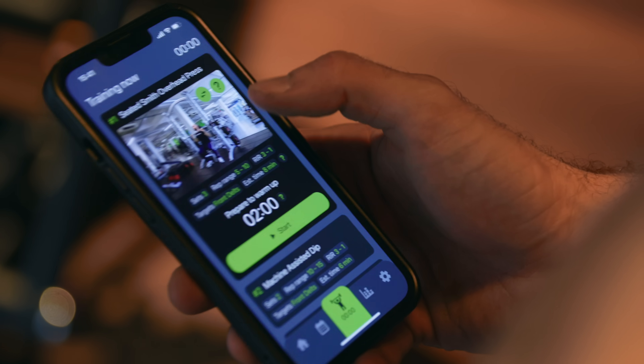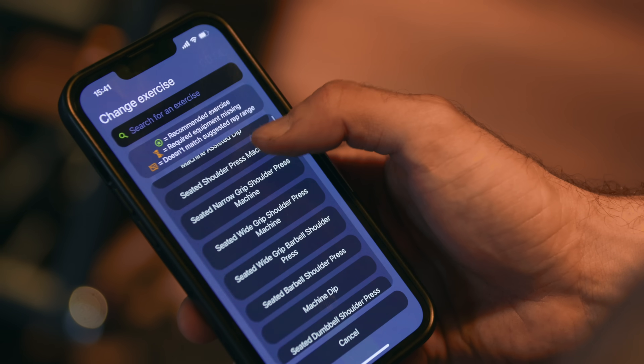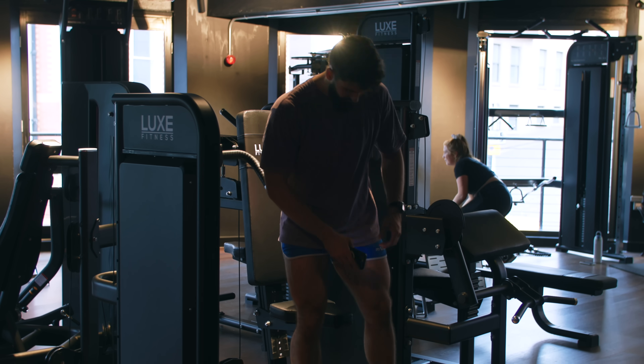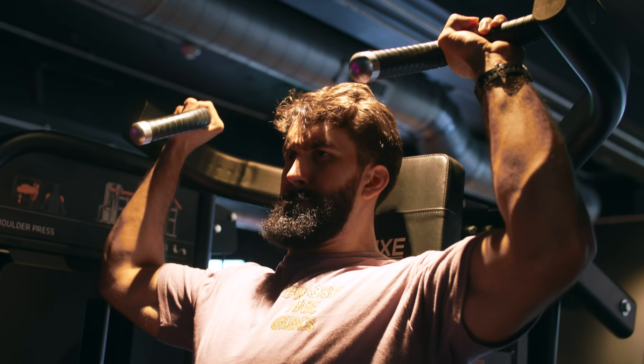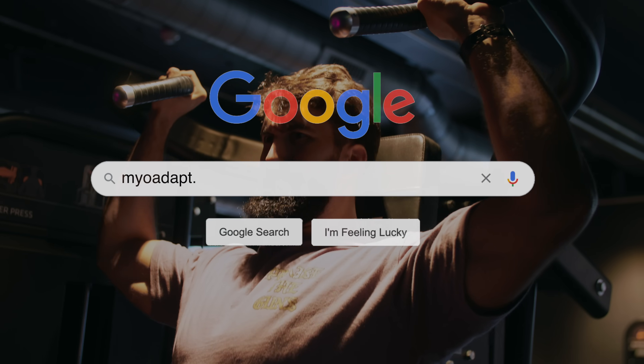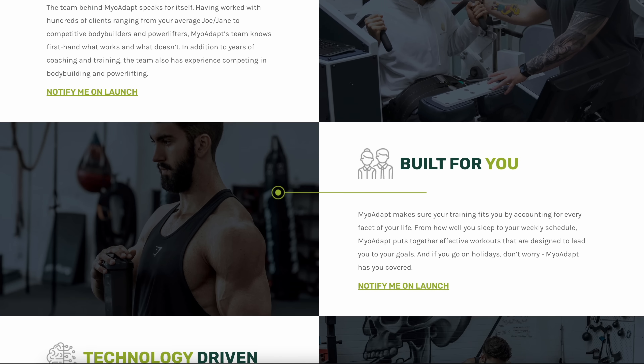If you'd like to streamline the training process and take not just your shoulder training but all of your training to the next level, check out Myoadapt. Myoadapt is a coach in your pocket, designed by exercise scientists and being updated with new research constantly. It ranks exercises based on scientific evidence in terms of effectiveness for your goal and time availability, giving you S-tier exercises so you can gain as much muscle as possible. Go to myoadapt.com and sign up to be notified when it launches — you'll be able to lock in at a lower price than any other time.